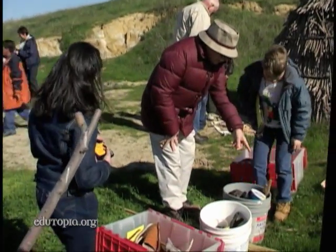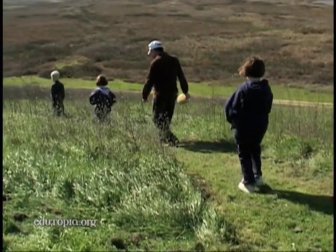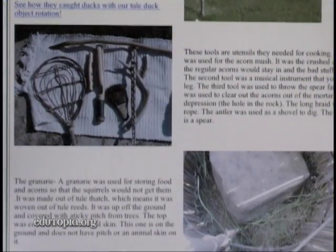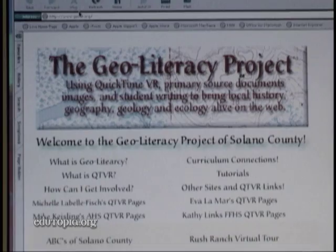Students at Talenas Elementary School made several field trips to document the history and resources at nearby Suisun Marsh and Rush Ranch. They plan to share their findings online with classrooms across the country through what teacher Eva Lamar calls the Geoliteracy Project.